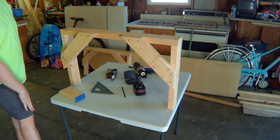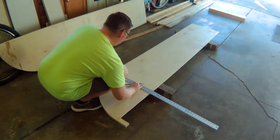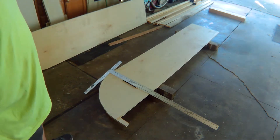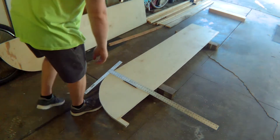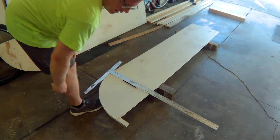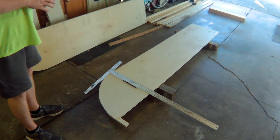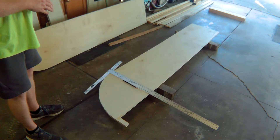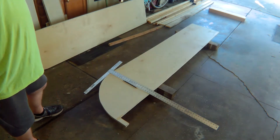Here we go — number two. I'm actually going to put three holes in each of the spots. I've marked them out here — four inches from either side and then one right in the middle. So as I bolt these legs on, that will give me three connection points at each one, which should be pretty strong.